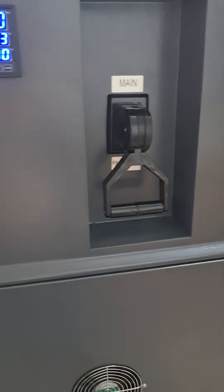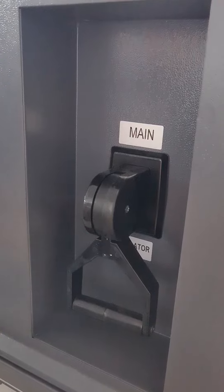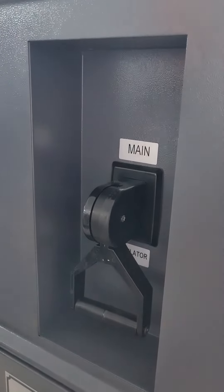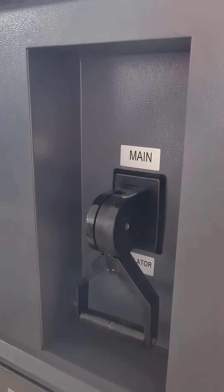This is the manual bypass switch for the device. If there is any problem with the stabilizer, you can switch it to mains, so the voltage comes from the grid and goes directly to the load.